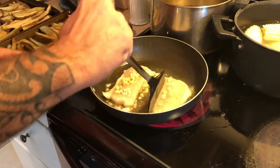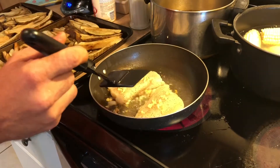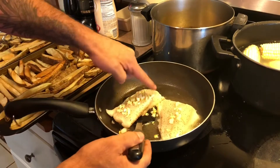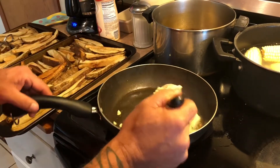Our Ling Cod's looking good. It's been on here on high heat. We're gonna turn it down a little for about a minute or so. You start seeing the edges turning — that means it's time to flip.